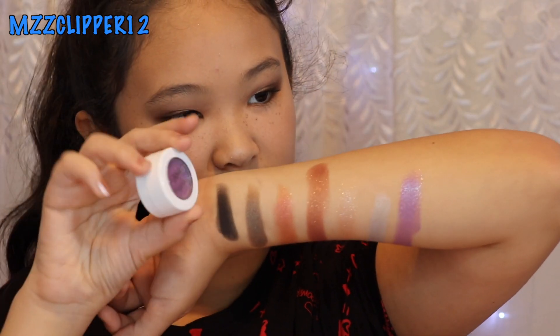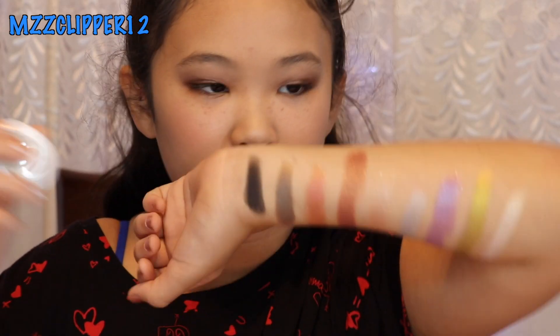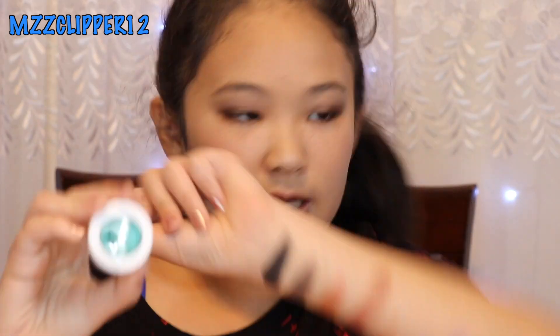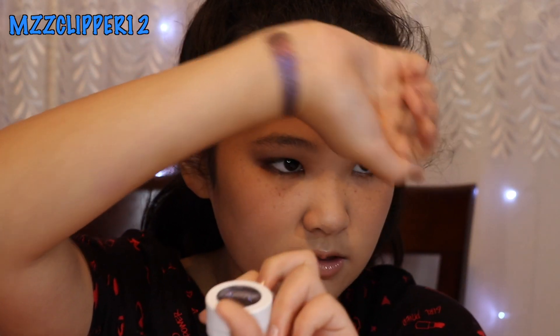The next one is ignition — it's a nice purpley color. Next one is called telepathy; it's a pretty olive gold-green, very pigmented. The next one is valley girl. Next one is cusp — it's a pretty shamrock green. Then dance party, which is like a purplish black. They're all creamy and very pigmented.